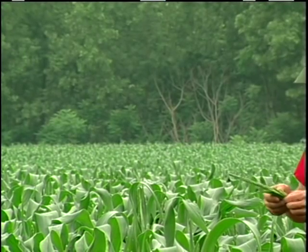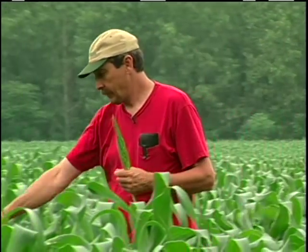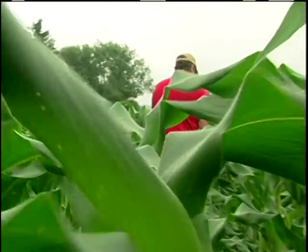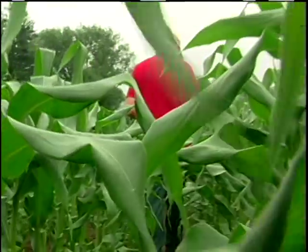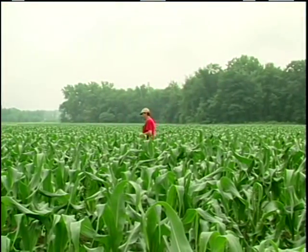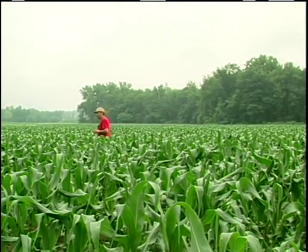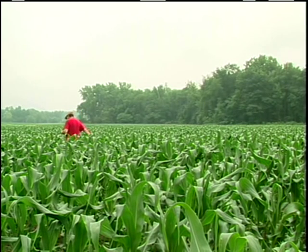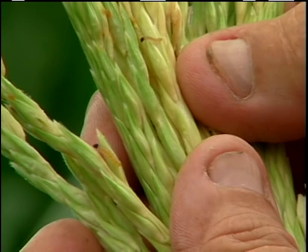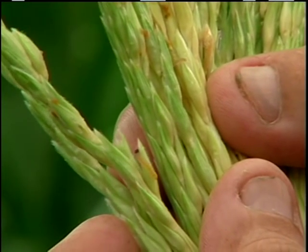I try and scout as much as I can. I'll usually take a walk through the field and pull 10 tassels, check those 10 and see how much corn borer infestation I have, then do another 10. I like to do around 100 tassels when scouting a good size block. It takes me about an hour to check 100 plants, and from there I figure out my percentage. If I get over 15% infestation of corn borer, then I spray.